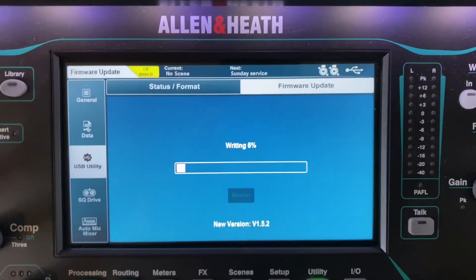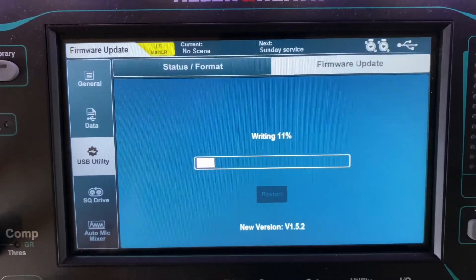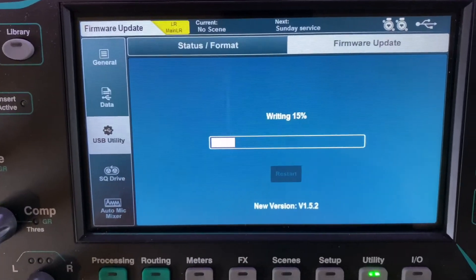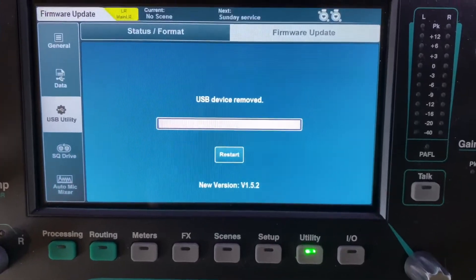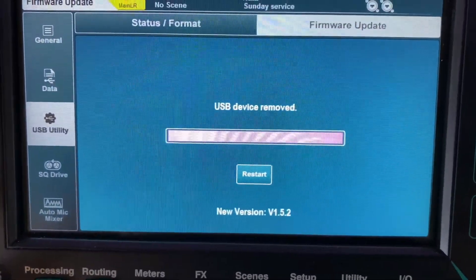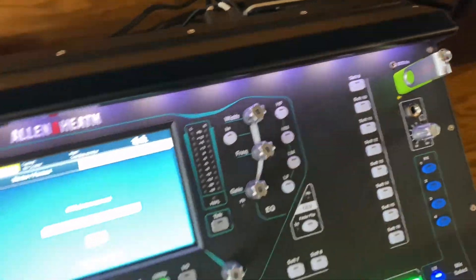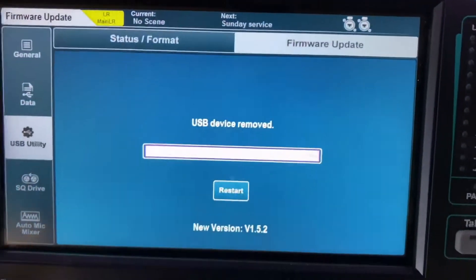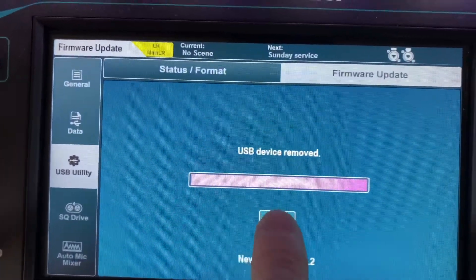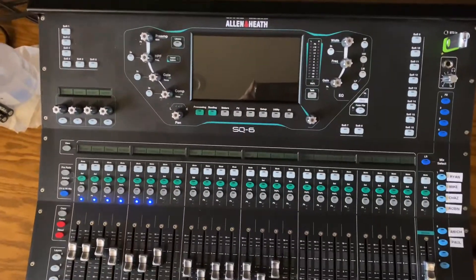Now that the erasing is done it's writing the new firmware, and it shows our new version below — version 1.5.2. All in all it took maybe under five minutes. I see 'USB device removed' but it's just sitting there — that must be its way of telling us it's done. I'm going to go ahead and hit Restart, and it starts shutting down — everything cycles through.